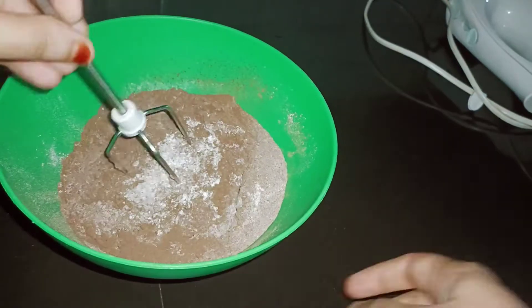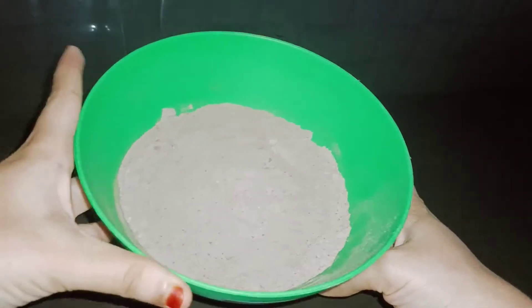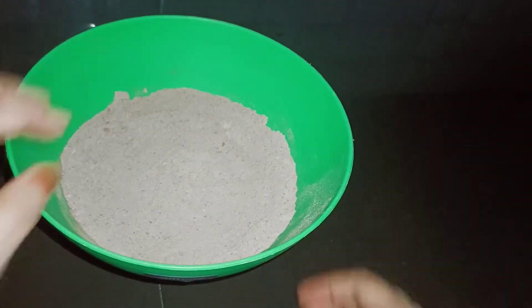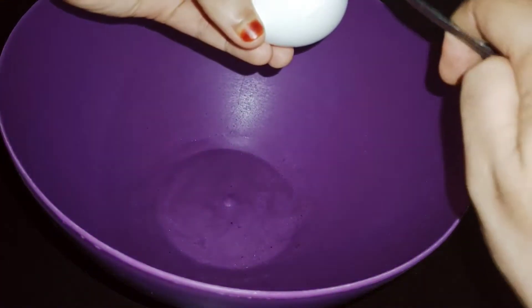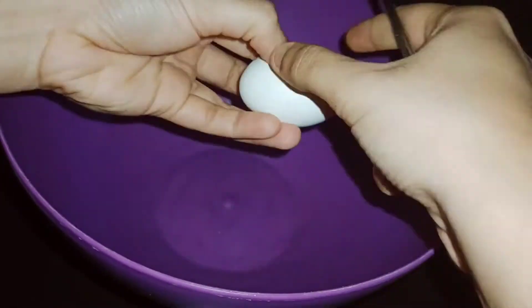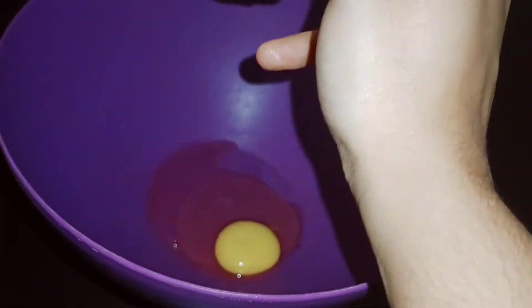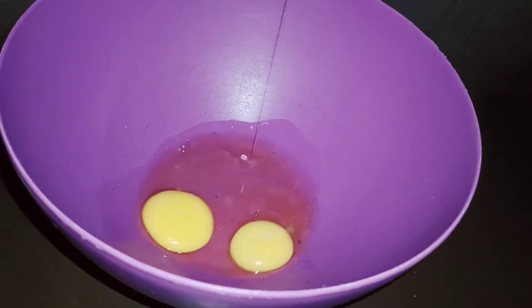You can mix it in 3 additions, mixing in the dry ingredients on the side. I have 4 eggs at room temperature.